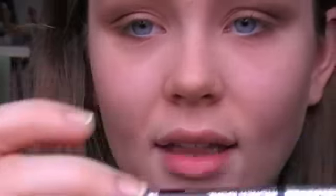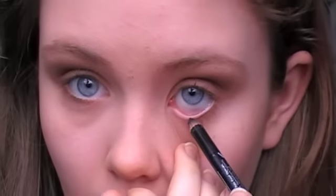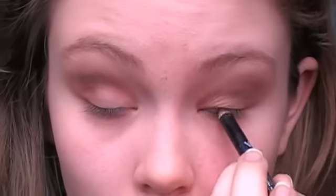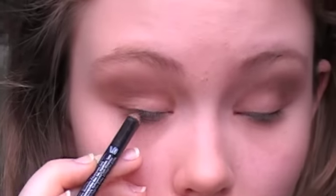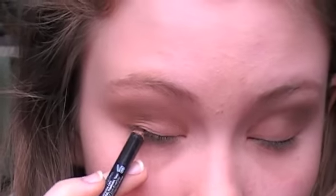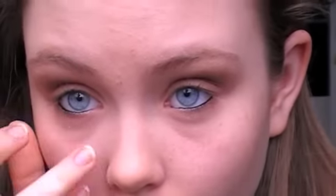Then take a black eyeliner — or if you prefer to use a brown, you can do that — and line your waterline and tightline. And then just apply some black mascara. Or once again, if you prefer brown, go with brown. I like black though, because I want a more heavy look.